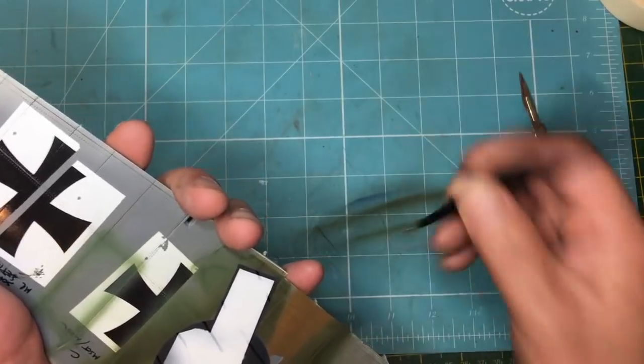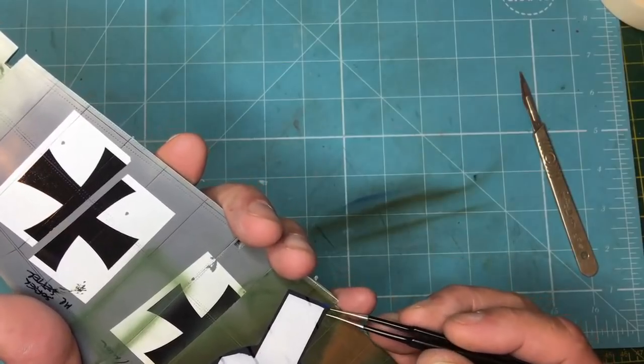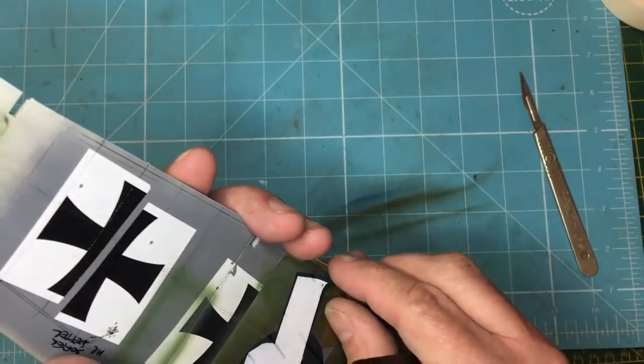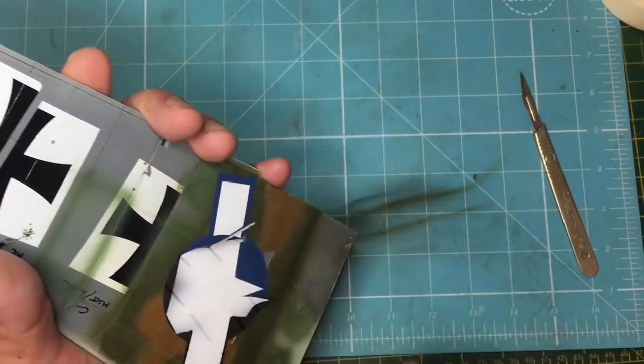I'm going to get under here with a knife and remove this one for the final time. God, how many times have these things been on and off — it's incredible. There we go — and that's lifted some of that blue paint there.